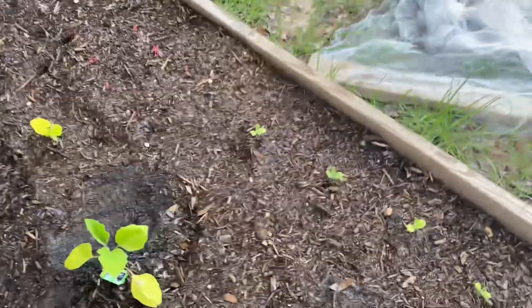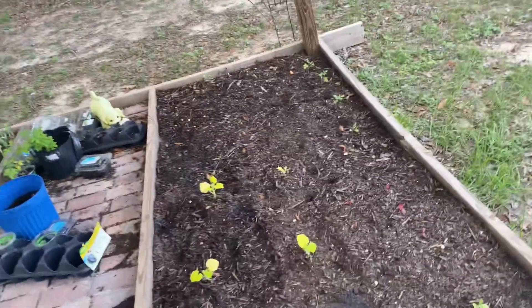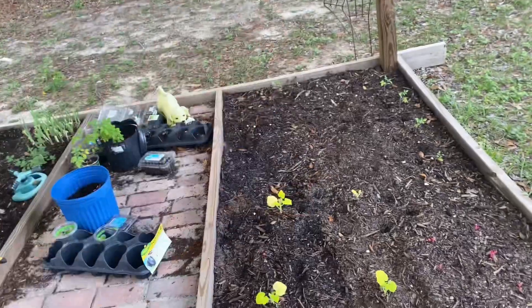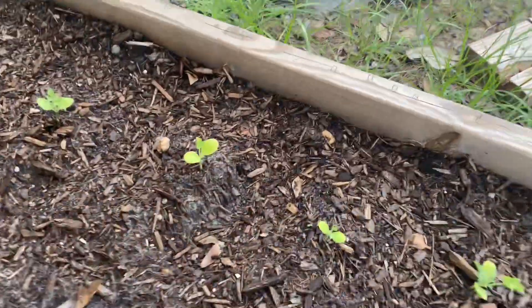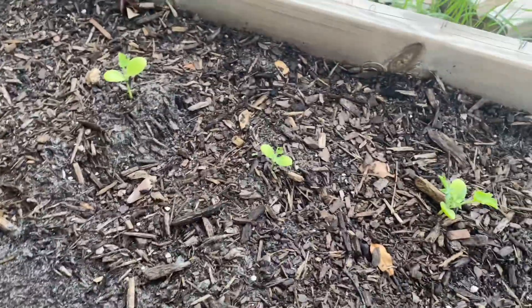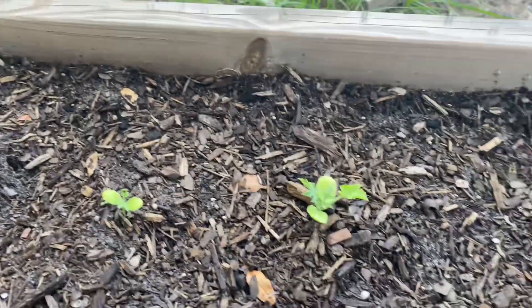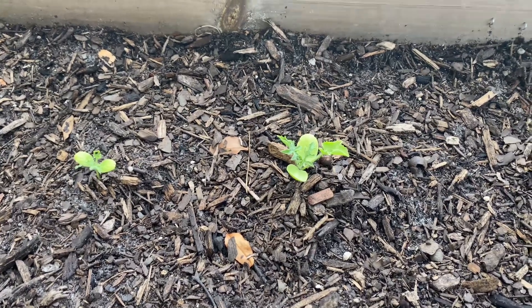Hello, so today's video is going to be about cutting the wood and putting it on or around the greenhouse or my raised beds to make a greenhouse. But it's raining — it's been raining the last three days — so I'm not doing that yet. Hopefully tomorrow, if I can get out here and it's not raining, I'll do it then.